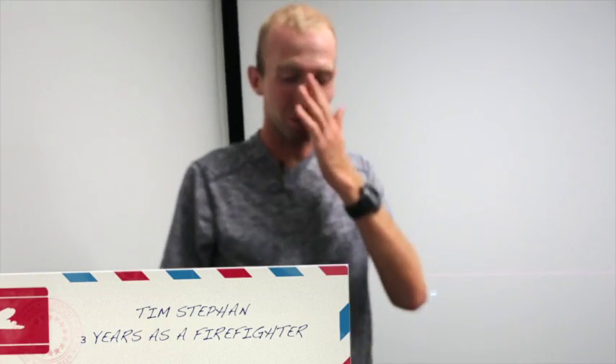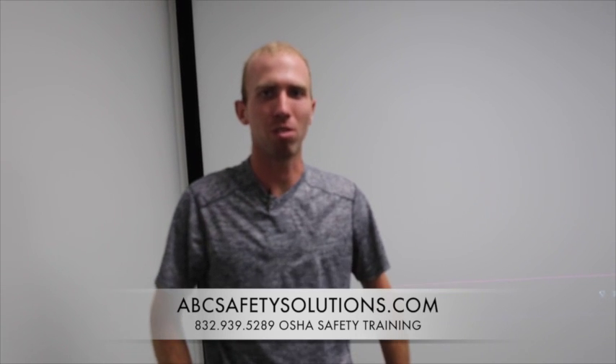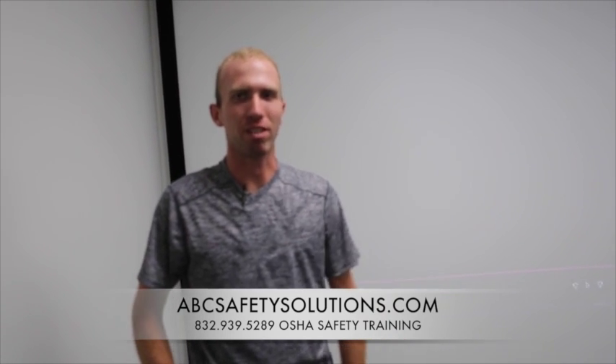Hi, I'm Tim Stephan. I'm 22 years old, 3 years in the fire department. I'm going to teach y'all today how to don a SCBA whenever y'all have an H2S scenario — how to properly don it quickly and effectively as you can.